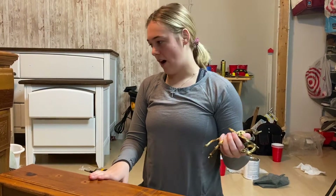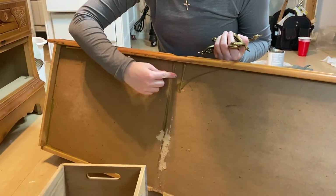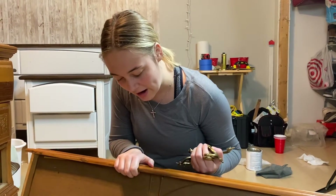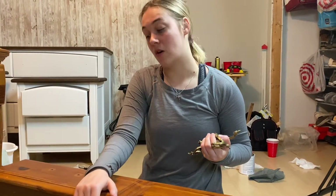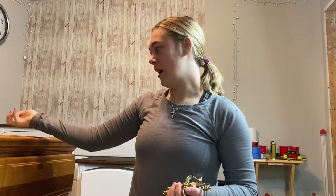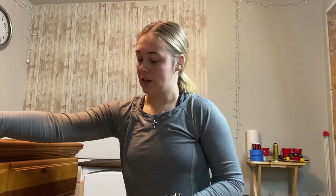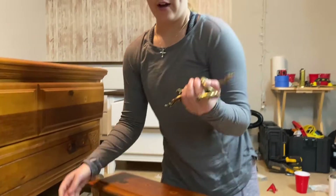I ended up just taking this drawer out — it was giving me a lot of trouble, and I realized it's because there is no drawer slide, so that is something we will have to replace. It's actually a pretty easy fix. Also, make sure you keep all your hardware together. Sometimes I do like to reuse it. Now this hardware is pretty outdated so I don't think I'm going to use it on this dresser again, but I may be able to use it for another project. I just keep all my hardware in this little bucket right here.